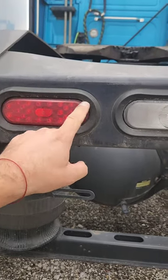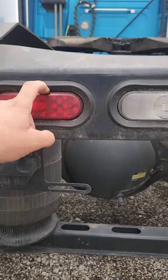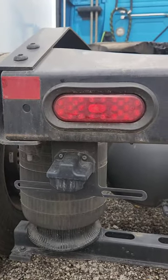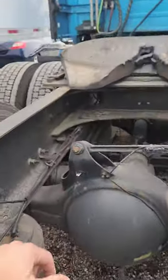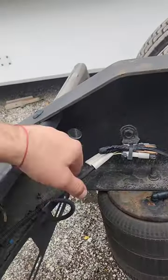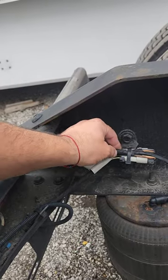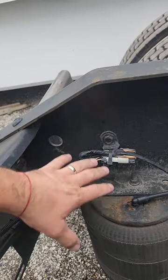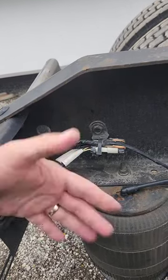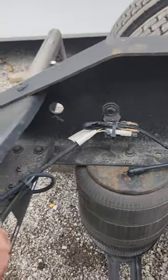Make sure you push the new light in, then pull it into place. During the installation process, you're not going to break the back. If anything is hanging around, take some zip ties and secure it, because if the cable is hanging loose it can be damaged by vibration. That's all.